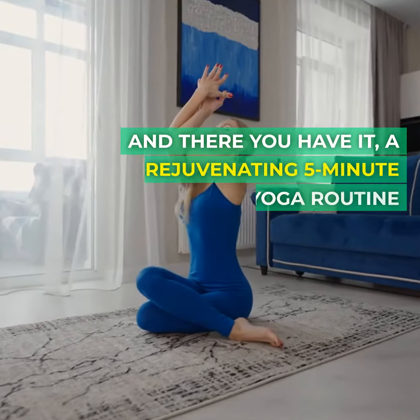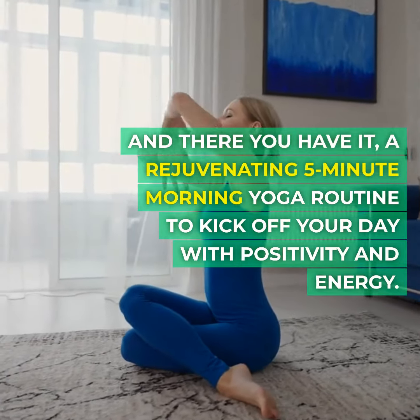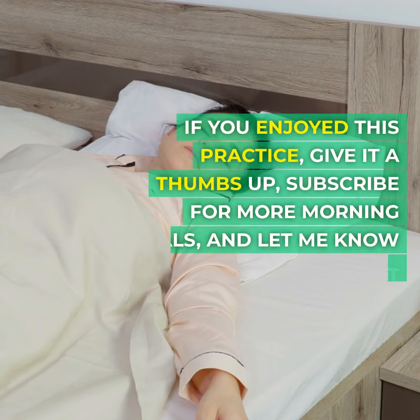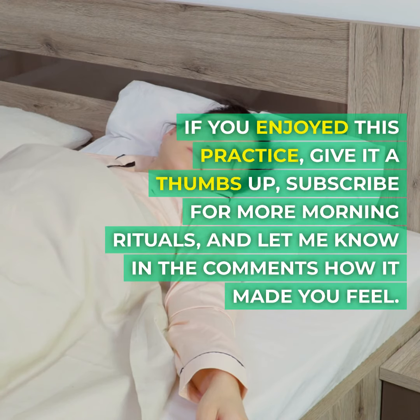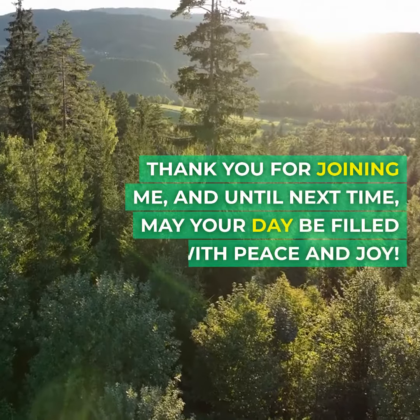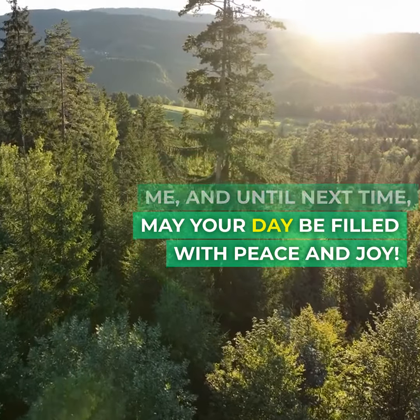And there you have it — a rejuvenating five-minute morning yoga routine to kick off your day with positivity and energy. If you enjoyed this practice, give it a thumbs up. Subscribe for more morning rituals and let me know in the comments how it made you feel. Thank you for joining me, and until next time, may your day be filled with peace and joy.